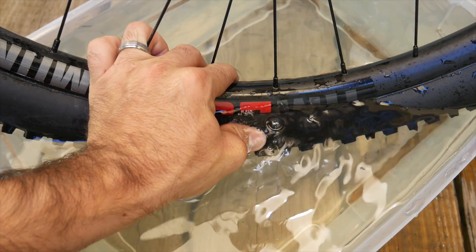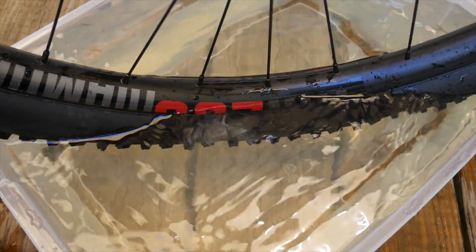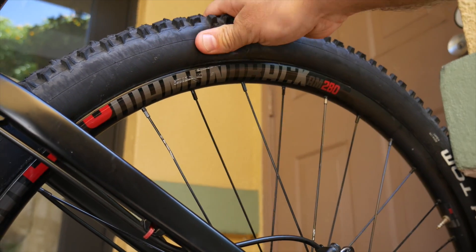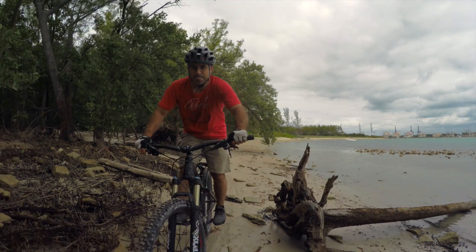When I pump it up you can see air coming out here, but shaking the sealant around plugs the hole for a while. Later today, the pressure will be down to around 10 psi if I'm lucky. So while this tire is getting replaced no matter what, I'm going to use this slow leak for an experiment.